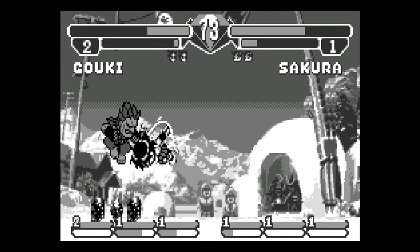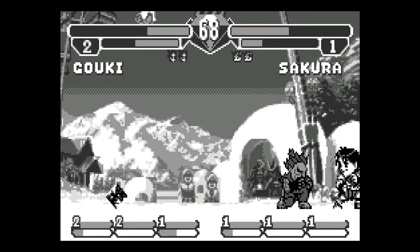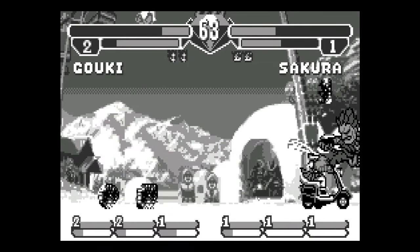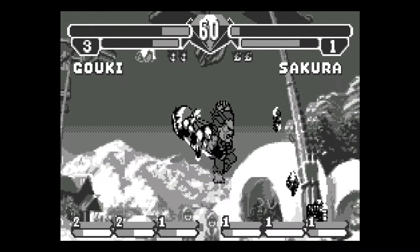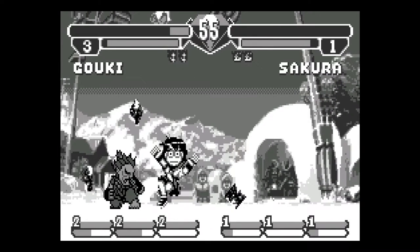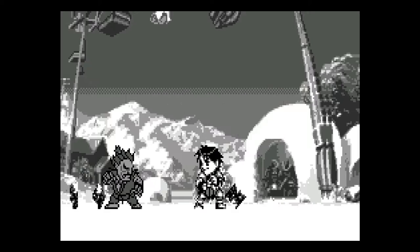Whoa — why did I get knocked back like that? And why did she just have a scooter and run me over? The controls are just like Street Fighter, and I really do enjoy playing this. Like I said, the Puzzle Fighter look is pretty cool.